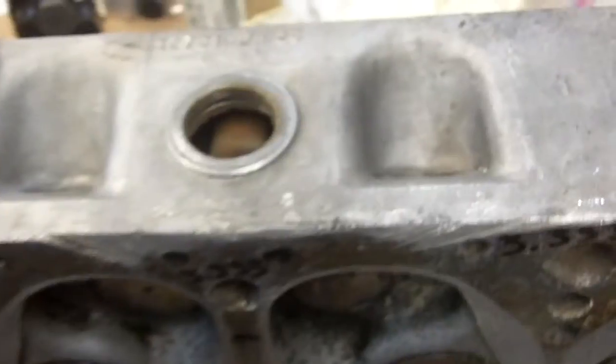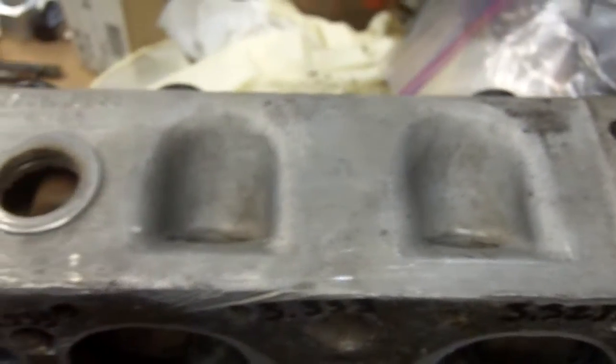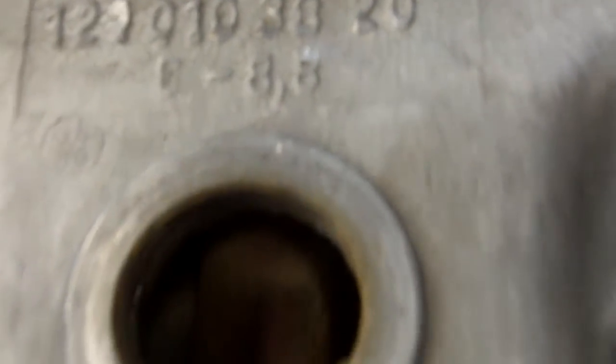I've been asked to evaluate a 190 SL cylinder head. I'm going to be on macro so some of the distance shots may be a little fuzzy. Just for general information, the number on the side of the cylinder head — the 10-digit number — is the casting number, not a part number. The number below that is the compression ratio. In this instance, it's an 8.8 to 1 compression ratio.